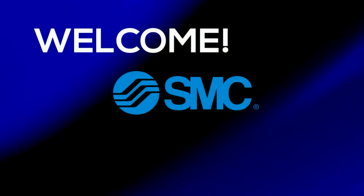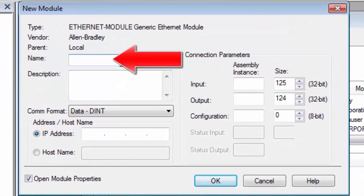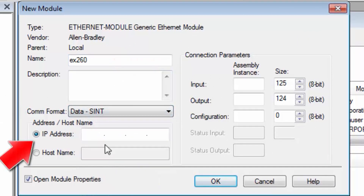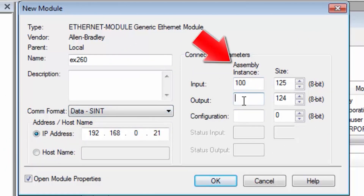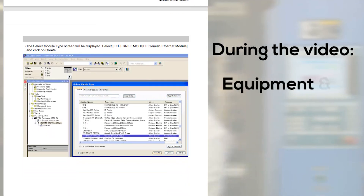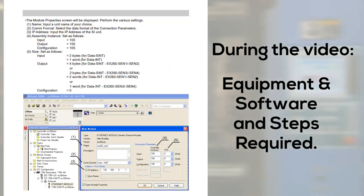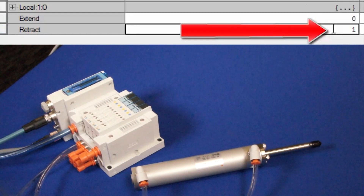Welcome to another SMC technical training video. In this video, we will show you how to use an add-on profile or a generic Ethernet module so that your PLC can control an Ethernet IP EX260. During the video, we will show you the equipment, software, and the steps required. In the end, the PLC will be able to control an actuator through the EX260.